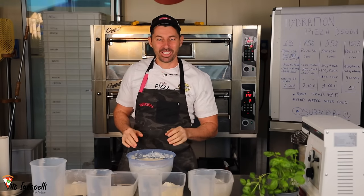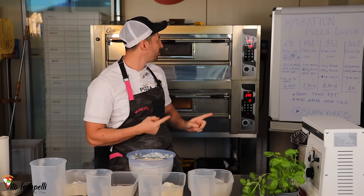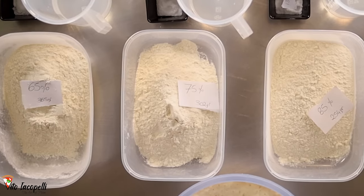We are ready to go ahead and make all these recipes. Pay attention to the details because this is super important. As we said: 65, 75, 85, 100 percent hydration.